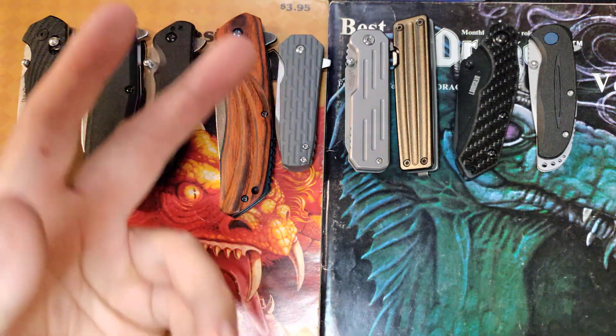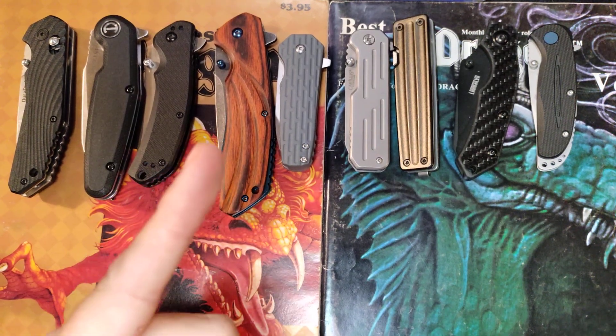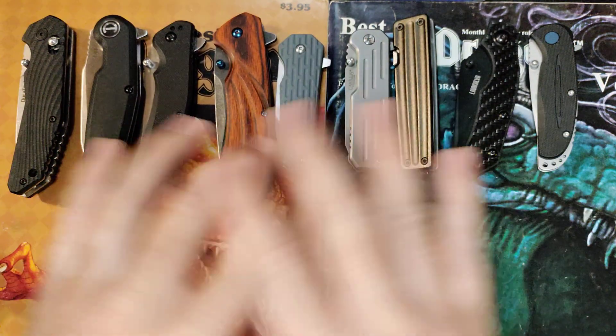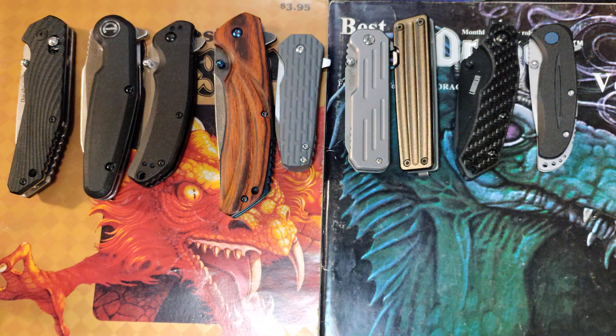So what we're doing today is taking a look at the redemption of a bad knife. This is something I got back in December 2021, and I really, really wanted it to be good. I wanted to carry it — I had way less going on, so I had more carry time available to each knife, and I really wanted to carry this one.